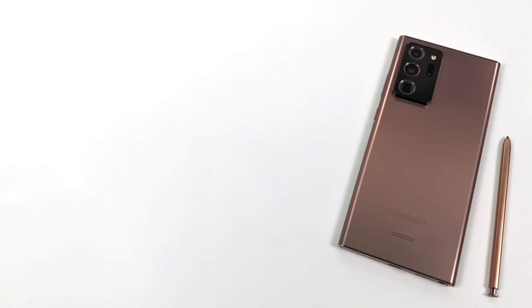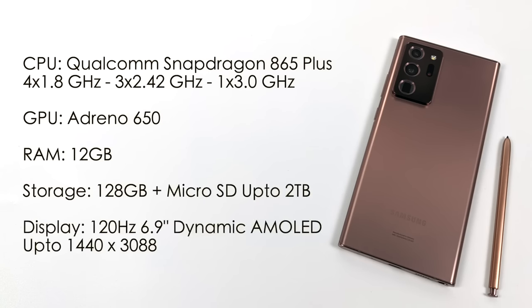This is not a review video, but I do want to give you a quick rundown on the basic specs. There's a lot more to this phone than we're going to be listing here, but these are just the basic performance specs. For the CPU, we have the new Qualcomm Snapdragon 865 Plus - it's an 8-core CPU, with 4 smaller cores at 1.8, 3 bigger cores at 2.42, and 1 big boy core at 3 gigahertz. The GPU is an overclocked Adreno 650, and Qualcomm claims it can offer up to 10% better GPU performance than the original Snapdragon 865. 12 gigabytes of RAM, 128 gigabytes of internal storage, plus a microSD card slot where you can throw in up to 2 terabytes.